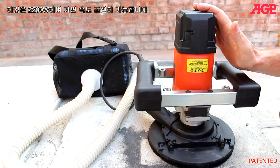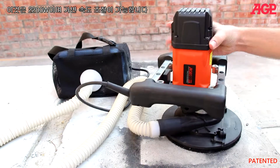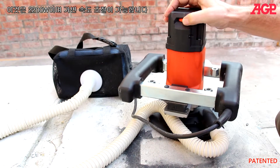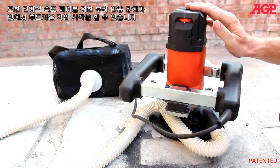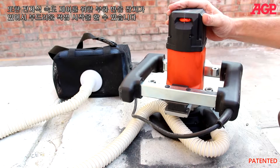The motor is 2200 watt with variable speed. It also has power feedback for electronic speed stabilization, as well as overload protection and soft start.